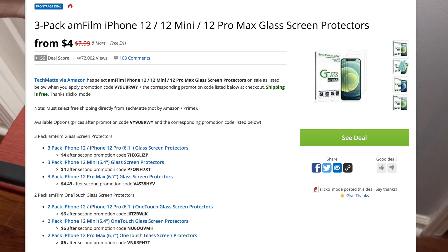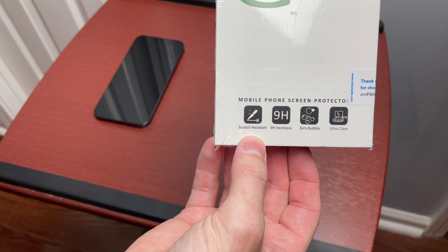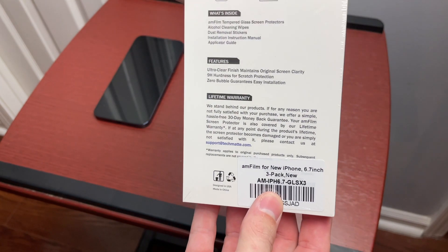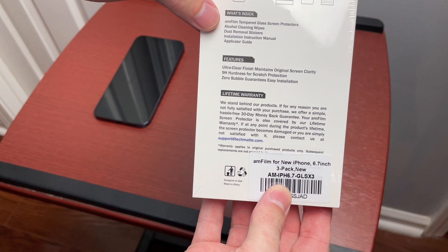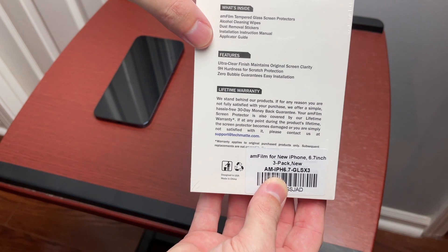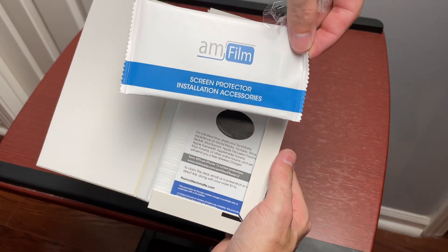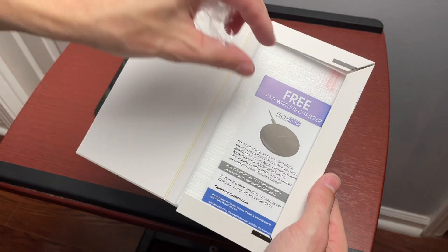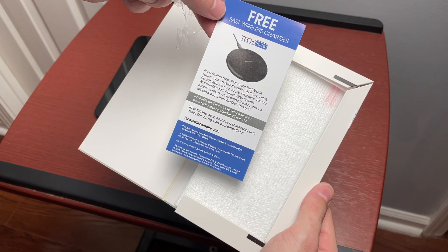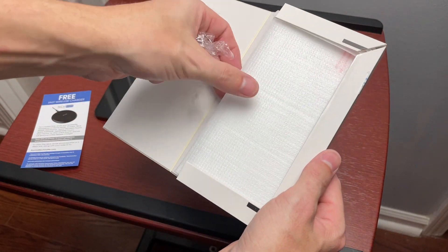So anyway, it's a glass screen protector. Got all the details down here — it is scratch resistant, 9H hardness, zero bubbles, and ultra clear. It looks like it comes with screen protectors, alcohol cleaning wipes, dust removal stickers, installation guide, as well as an applicator guide. Inside we get installation accessories and a free wireless charger — not sure how that works, but hey, if it's free we'll take it.